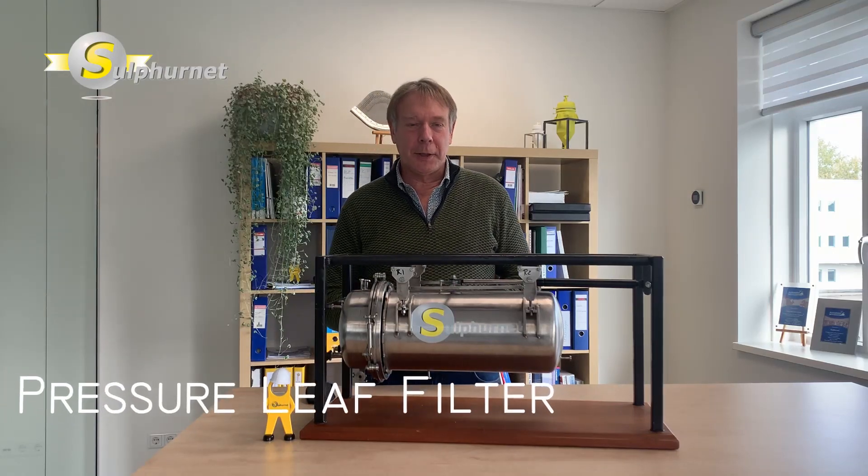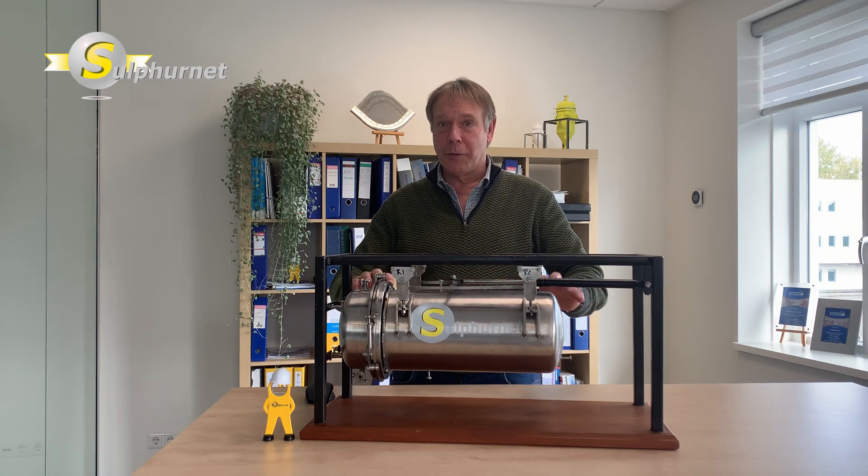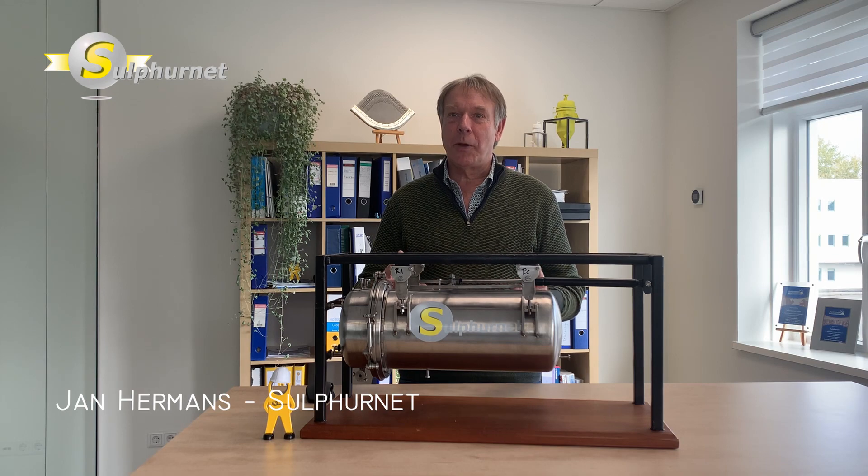Welcome to the Sulphanet workshop series. Today we would like to present our vertical leaf filter with horizontal filter technology. The filter has been on the market for many years and is used in various applications.